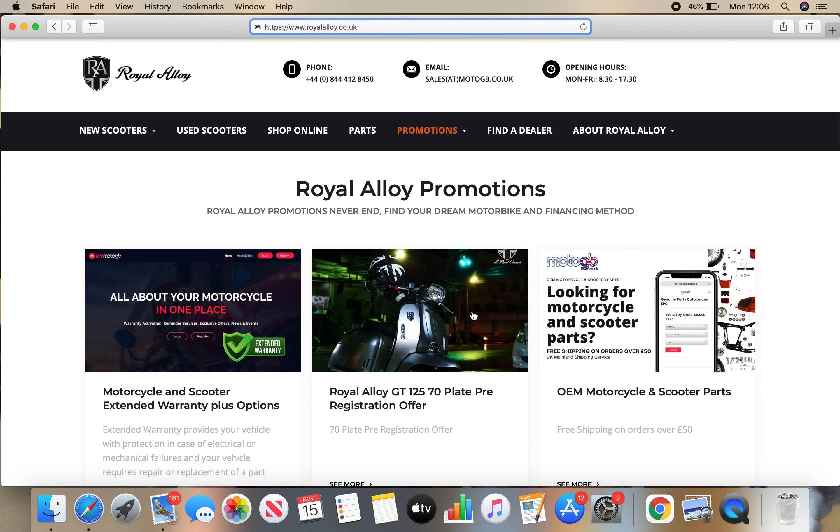I just want to show you this — a very quick video on how to use the Royal Alloy website. If you're a new scooterist like me, do you want to learn more about your Royal Alloy scooter? You're not very mechanically minded and you want to learn more about the parts and where they're located on the bike. This is a great resource. You may have seen it already, but some people may not be aware, so I thought it'd be good to share it.